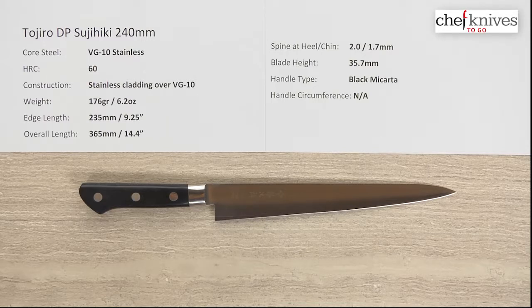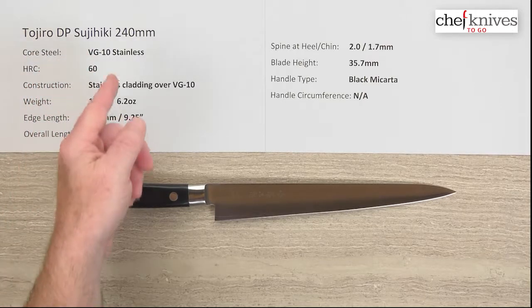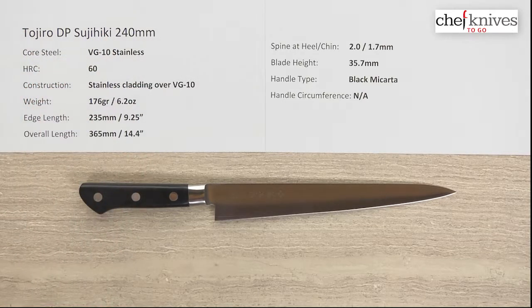Steve Gamache here with another Chef Knives To Go quick look product review. This time we have the Tojiro DP Sujihiki, or slicing knife, in the 240 millimeter size.